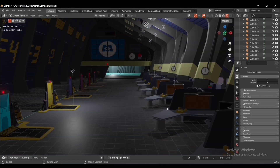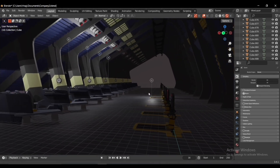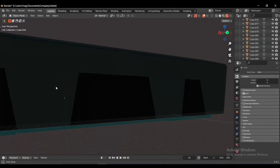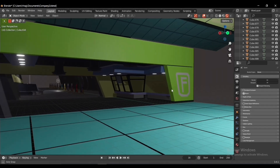Let's view the company in rendered mode. I added point lights to make the scene even more realistic. Thanks everyone for watching and have a good day.